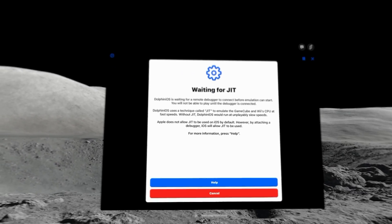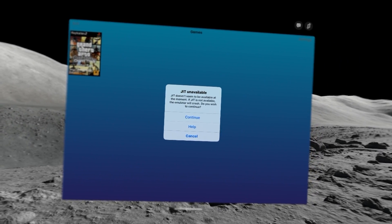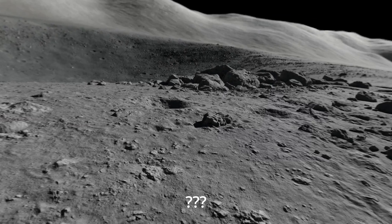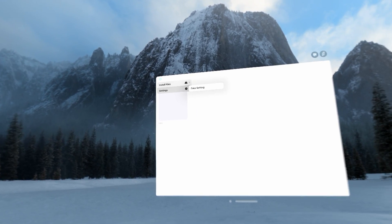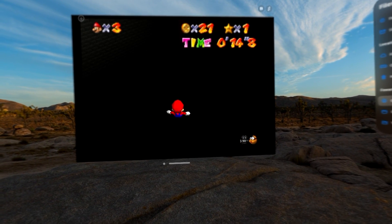In my testing, I wasn't able to get Dolphin — the Wii and GameCube emulator — nor Play, the PS2 emulator, to work since they require a compilation method called JIT, which I doubt would work since you can't connect the Vision Pro to a computer. Let me know if there's a way to get it working in the comments. It's also a shame that Dreamcast games don't work, and the Switch emulator just refuses to run any game you give it. But that's homebrew and emulation on the Apple Vision Pro.